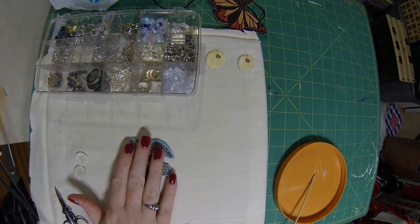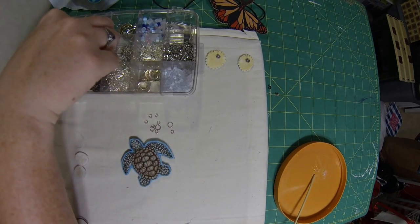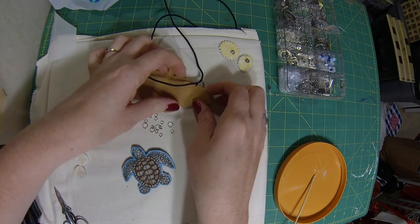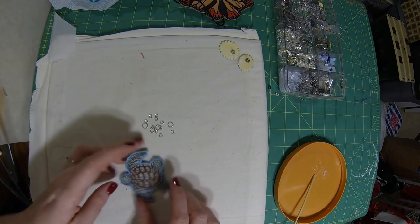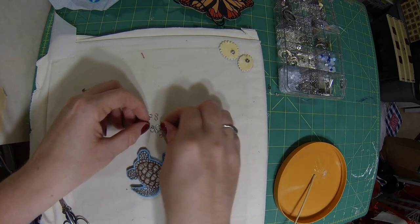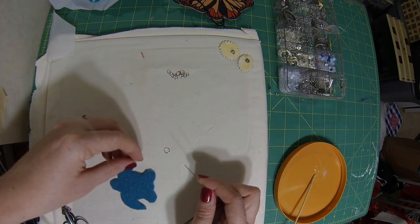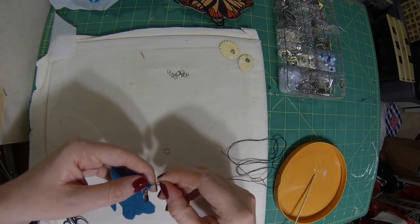To attach the turtle to a necklace, we're going to get out some jump rings and figure out how we're going to lay him on the necklace. You can see with this butterfly one, we just sew the jump rings right onto the felt. So I think I'm going to have the turtle going like this on the necklace, and we're going to put the jump rings up on his flippers. I'm going to use these larger ones, and now I'll just use needle and thread to start sewing these on. I'm only going to go through the felt and the interfacing — not through the front fabric.